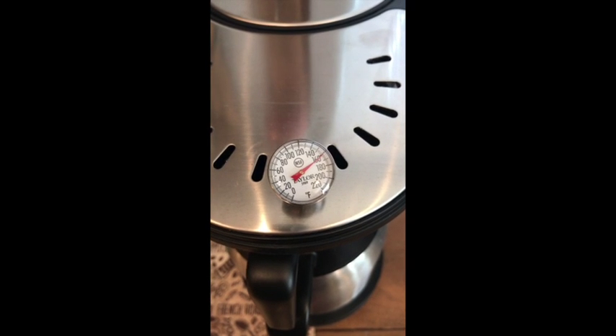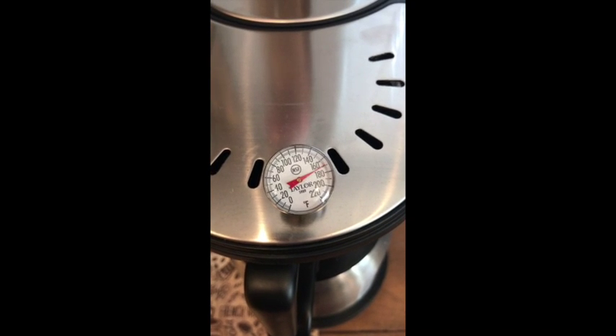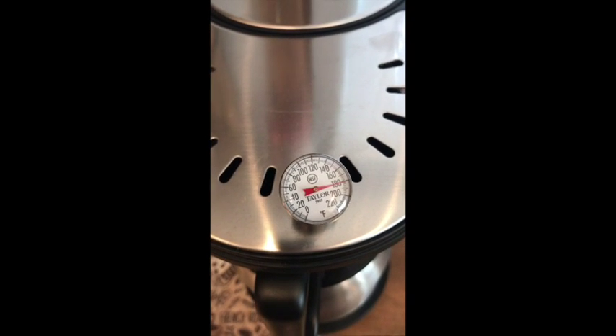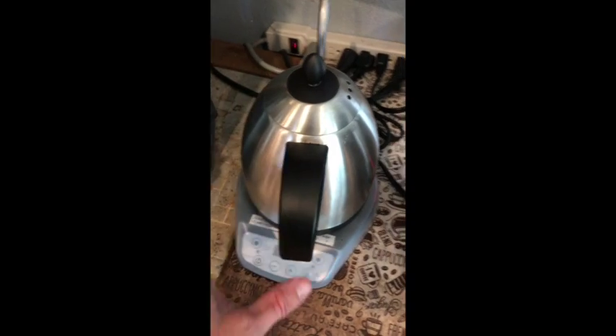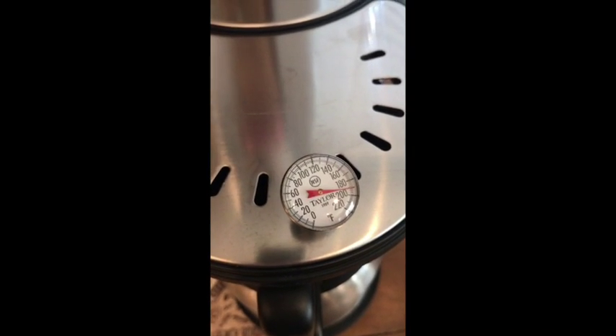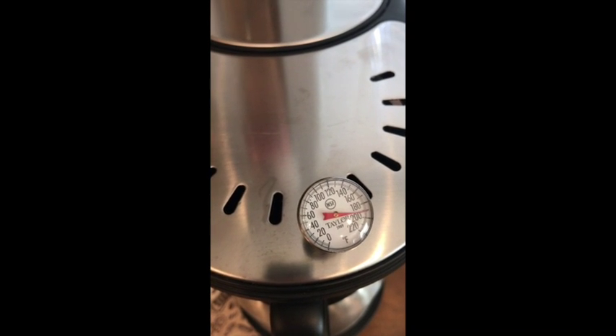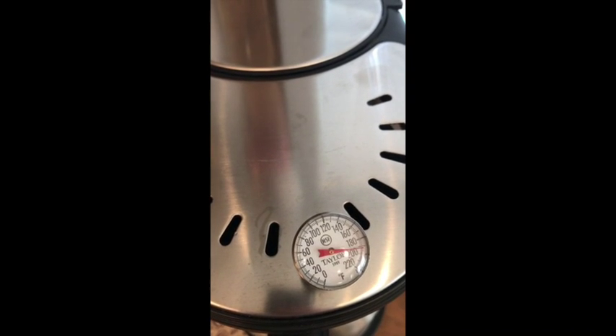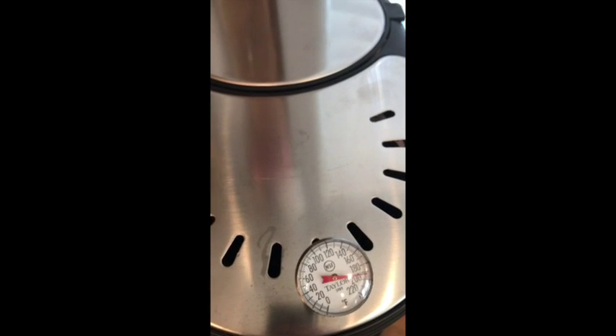This is the current TechnoVorm shower head, and that's the Bonavita for comparison. Here you can see the brew temperature rising — it actually stops at right around 200°F. This is fairly accurate; I tested it on the Bonavita tea kettle, which I'll be reviewing later as well, and it actually displays the temperature so I can calibrate my thermometers that way. It keeps going — it looks like it's slowing down but it's just creeping up towards 200.